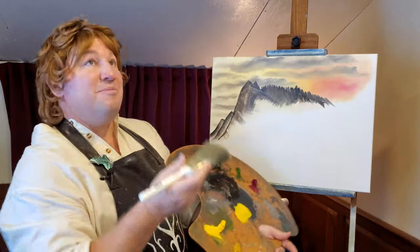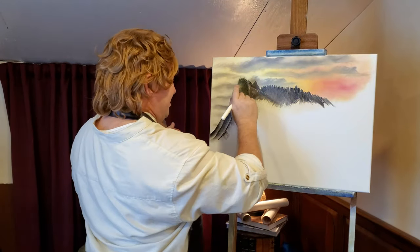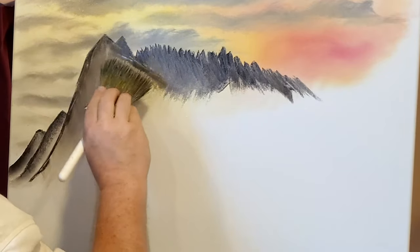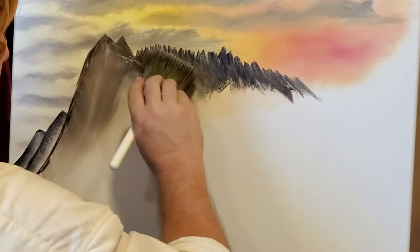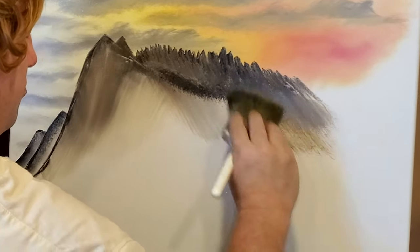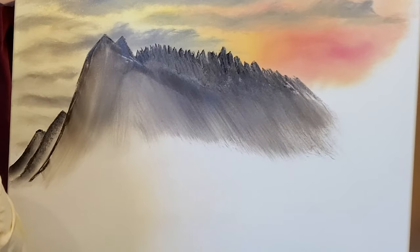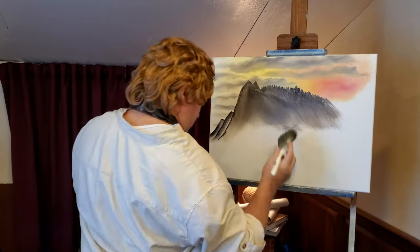Now I'm just taking a bit of that gray we had for the clouds, and we're going to highlight just some of these sides. Now the watchtowers which had fallen into decay were repaired, and filled with arms, and garrisoned with ceaseless vigilance. Stone-faced they were, with dark window holes staring north and east and west, and each window was full of sleepless eyes. Across the mouth of the pass, from cliff to cliff, the Dark Lord had built a rampart of stone. In it there was a single gate of iron, and upon its battlements sentinels paced unceasingly. And there you have the description of the Black Gate — I hope that helps with what you're painting today.